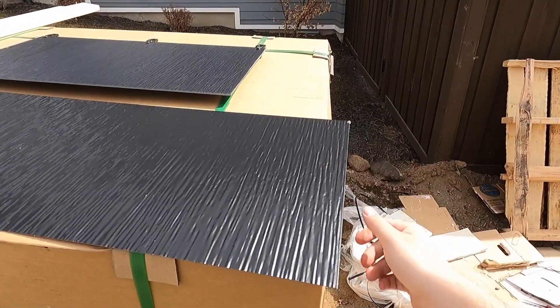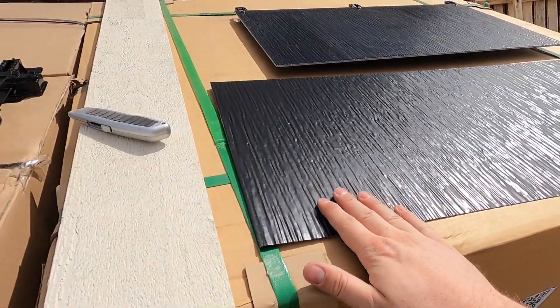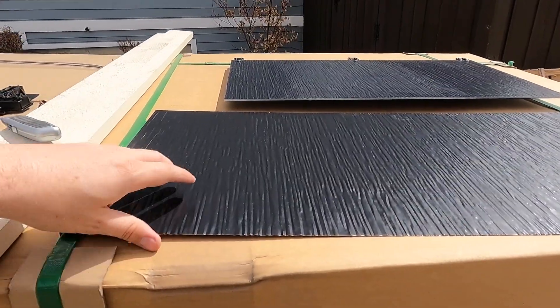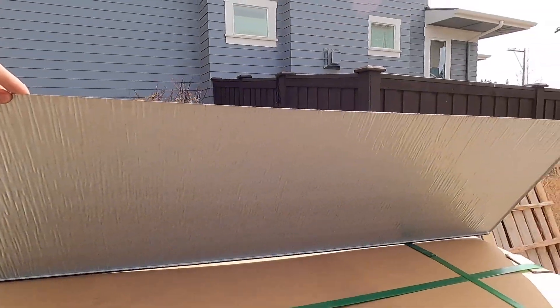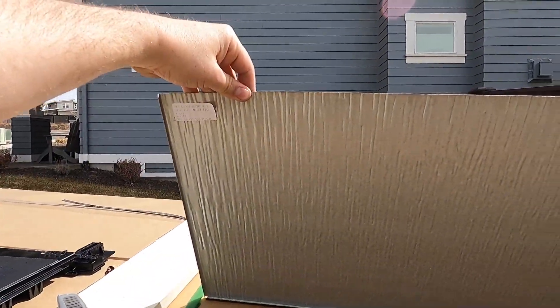This metal tile is a much more cost-effective dummy tile and will be more resilient for walking around on during installation. This one doesn't have the backing on it — it's obviously going to get attached to something that adheres it to the roof.